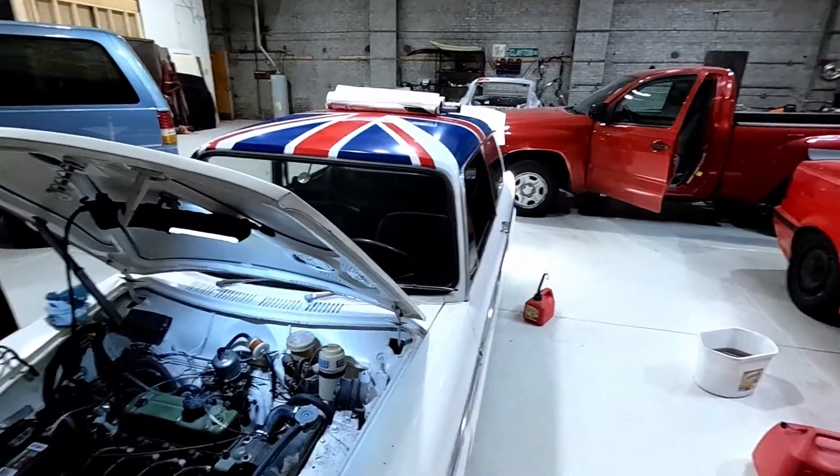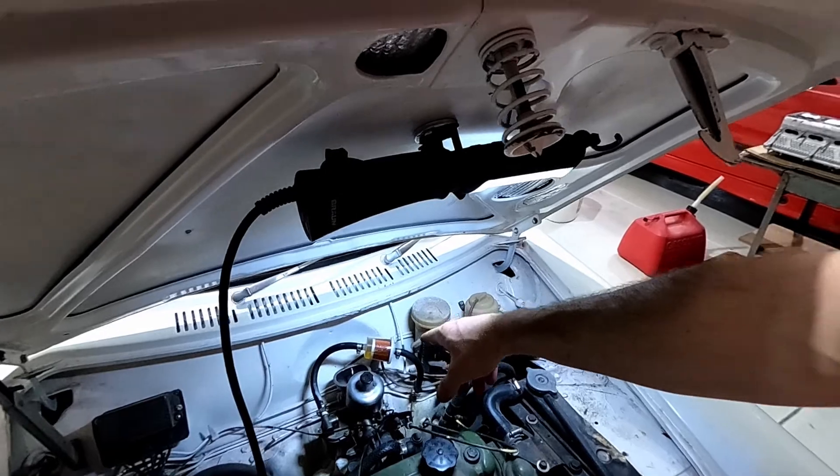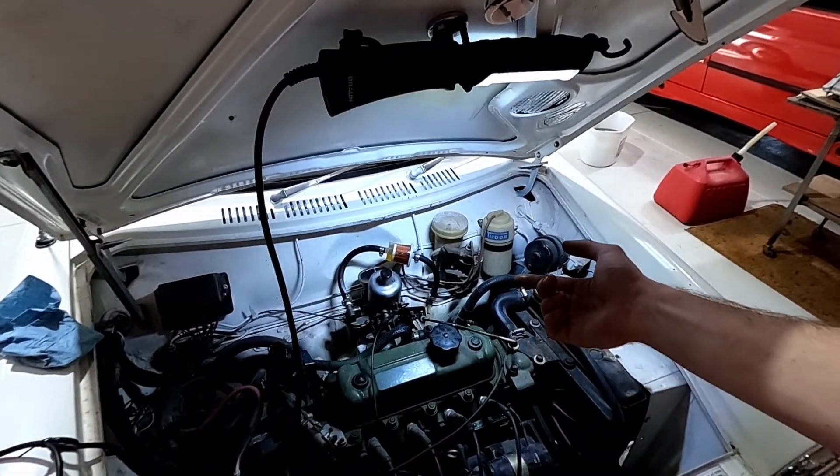I got my Austin. It wasn't running. Got a new fuel filter for it this morning, put it in, fixed up the fuel pump, got a new battery for it. It's pumping fuel to the carb now.